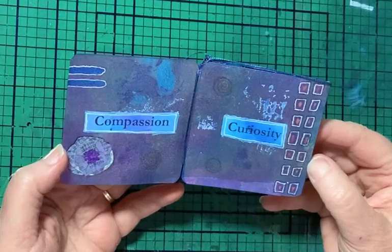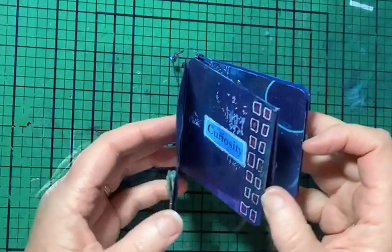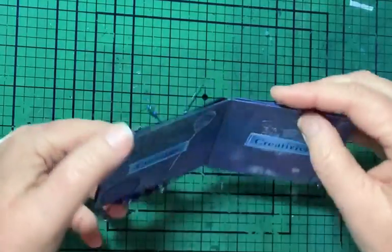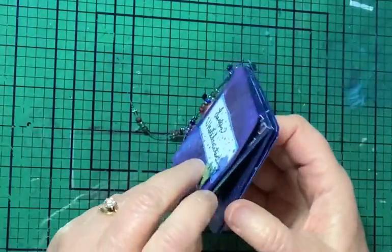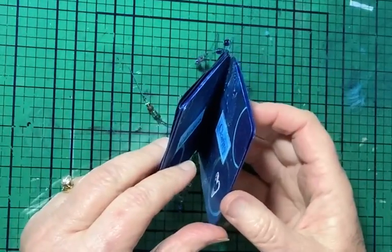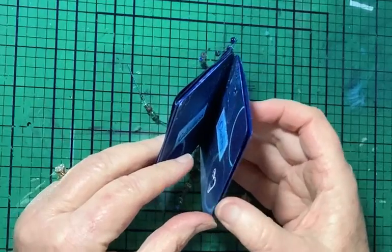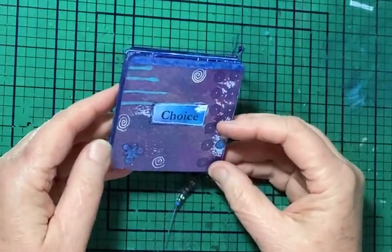It's the words from internal family systems: compassion, curiosity, courage, creativity, calmness, clarity, confidence, connectedness, and choice.